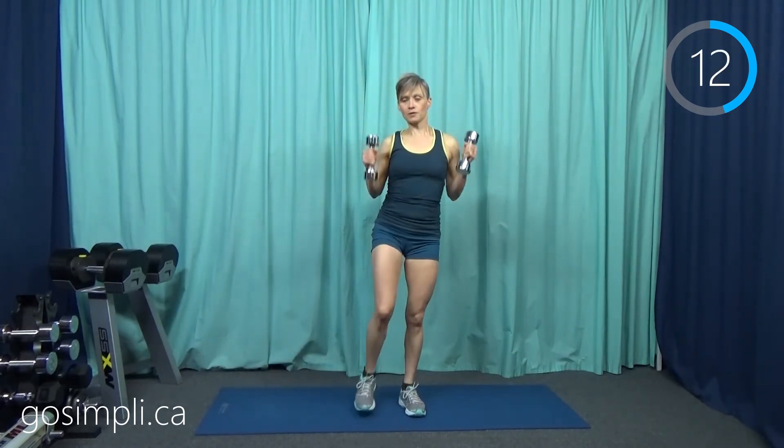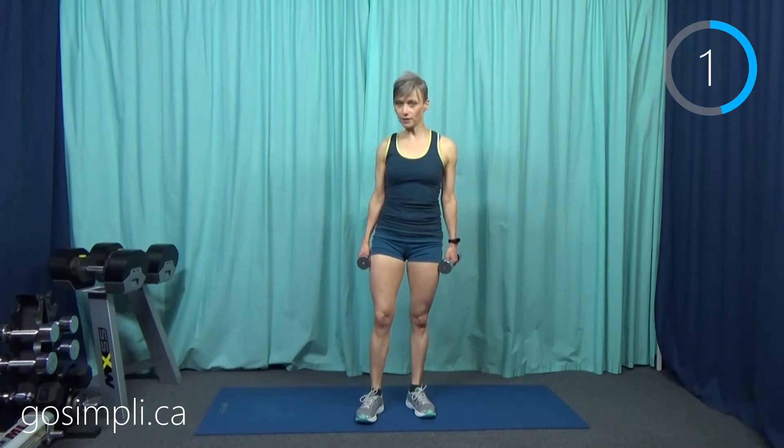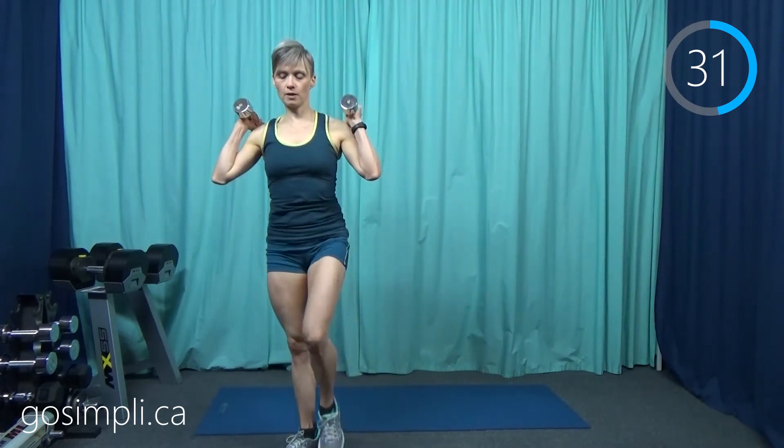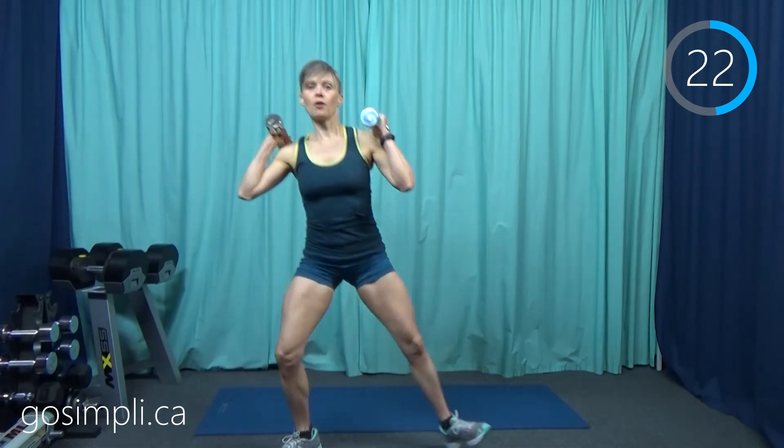Next up we're going to do a sumo squat and we're going to drag our leg in and then lift the knee — yet again that weight transfer. I'm going to come forward a little bit because I can't drag my leg on my mat. So it's sumo squat, drag, and up — drag it in and up. The more fluid you can make that the harder it will be, because with the weight transfer you don't have time to fully complete the stand-up.